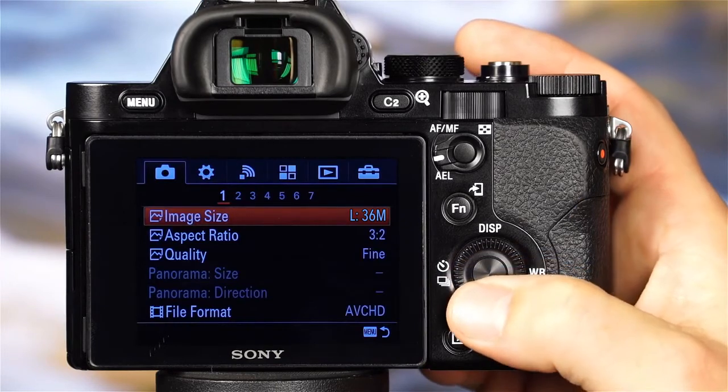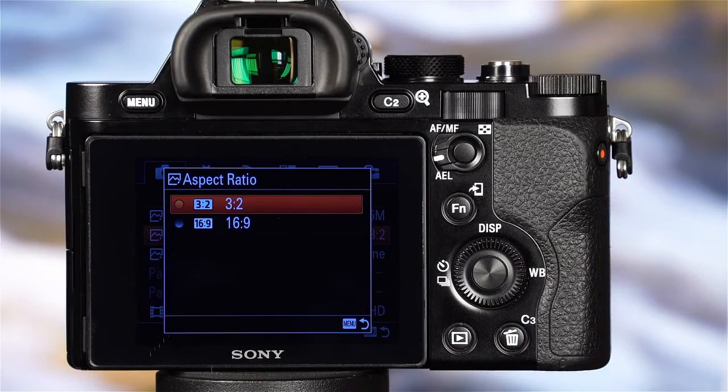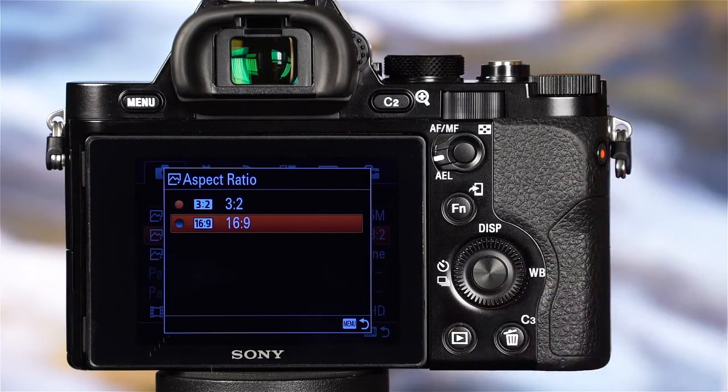Below the image size option, there is also the aspect ratio with two options. First, there is the 3:2 option — this is the size you'd want to use if you want to make 4x6 prints of your photos. The next option, 16:9, is the same aspect ratio as a widescreen movie. Use this size if you want your images to match the aspect ratio of a widescreen movie.